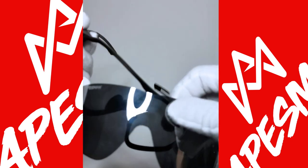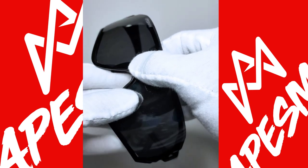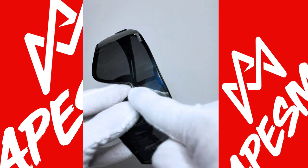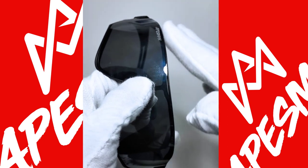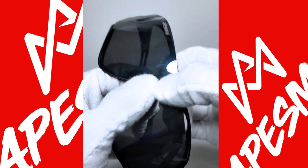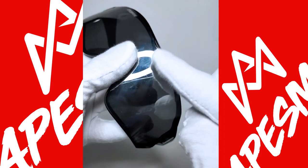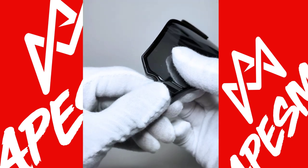To fix it back, it's pretty simple. You put the lens in, make sure that this part is in place. Then you slightly push the frame away from the lens, and push the lens inside. So one side is in — the rest is pretty simple, just make sure that they are in place.